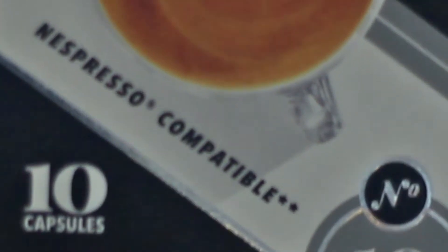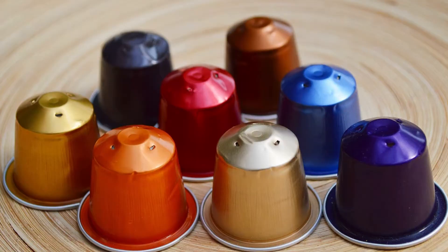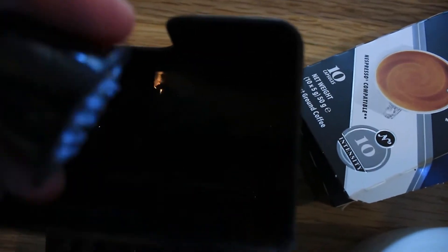In this video we look at if Cafe Luxe capsules are Nespresso compatible, as it says on the box. Welcome to the channel where we do reviews, how-to's and care about yous.